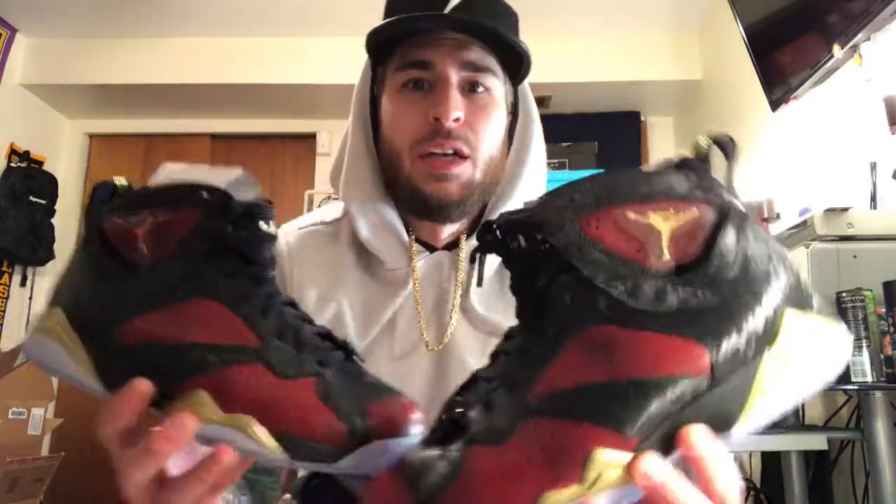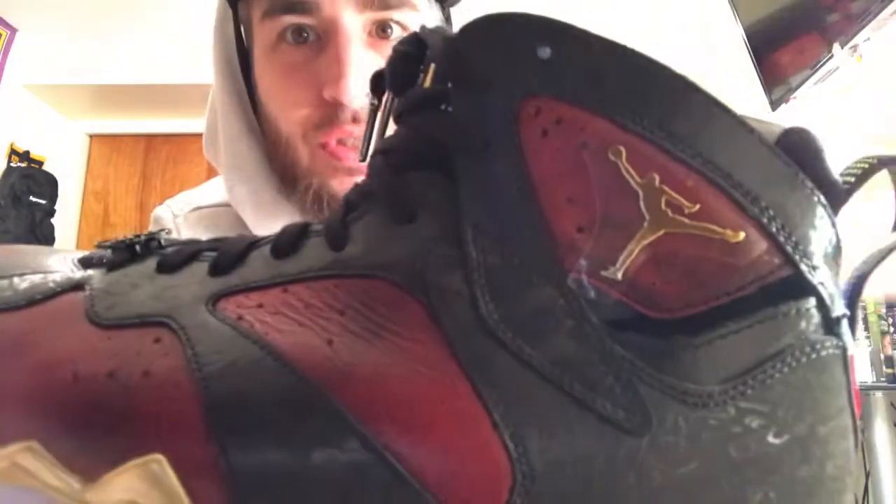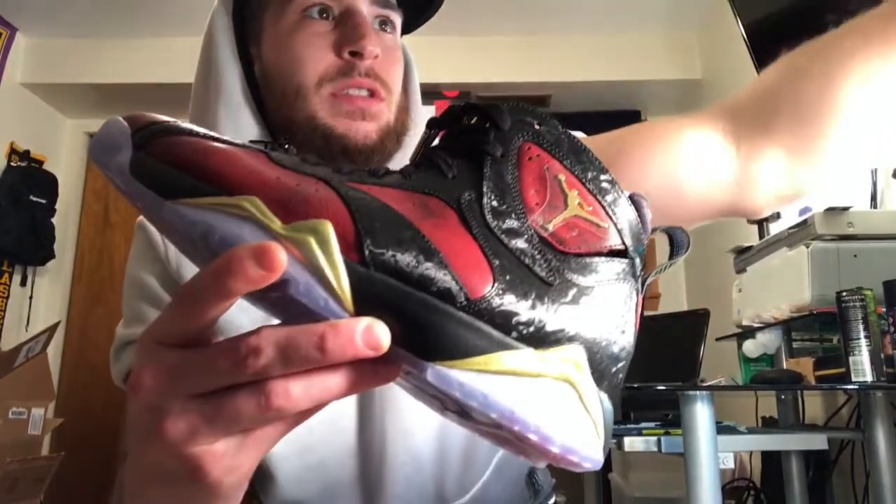I got a super good deal on these — shout out to them. I know they sold out quick. So here they are, let me get some light over here. There's like this Jumpman that is super thick — it's all gold, it really stands out. It's not stitched in or anything like that, it's like a block of gold.